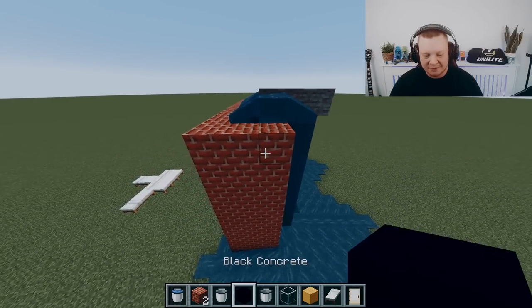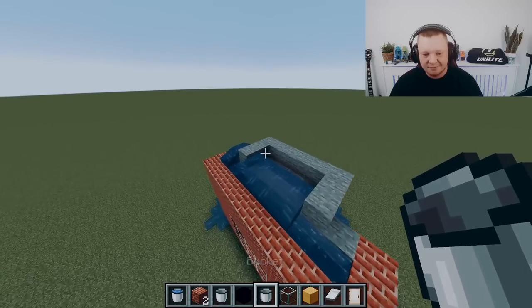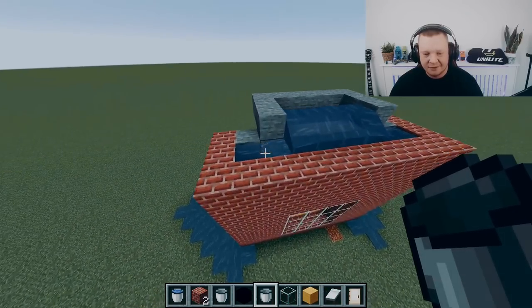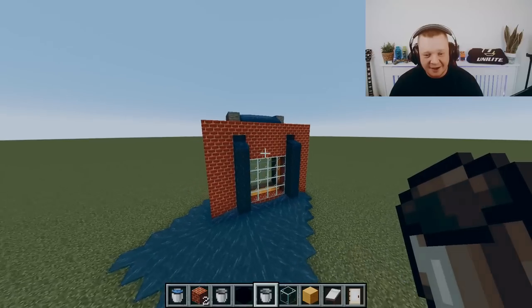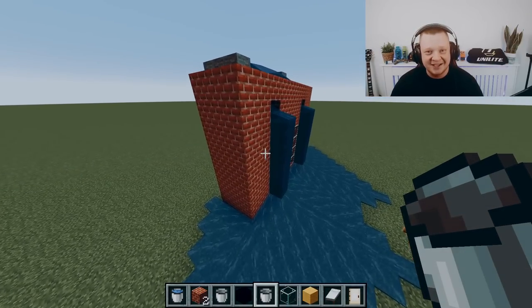This all could have been solved if the weep vents were real. And that's how to explain the cavity tray using Minecraft — thanks for watching.